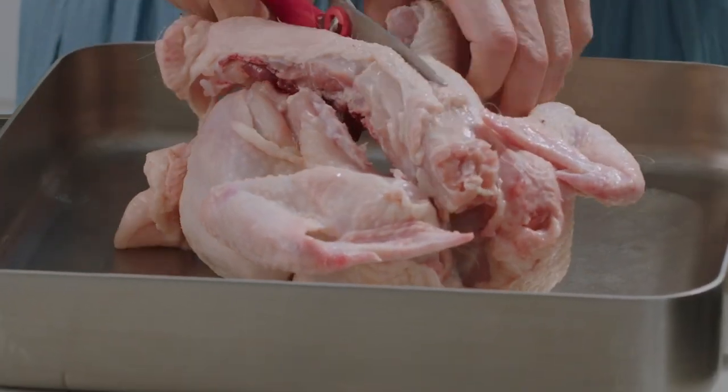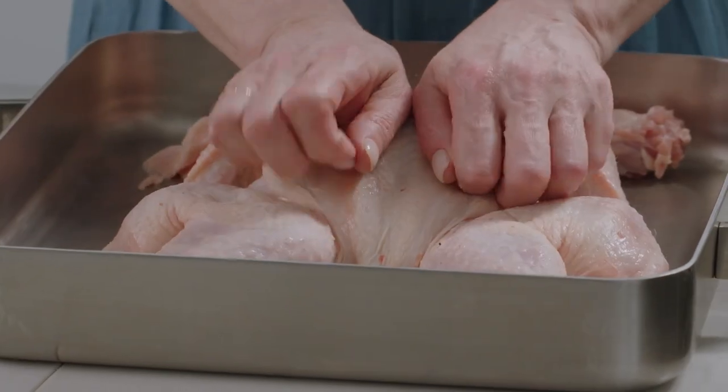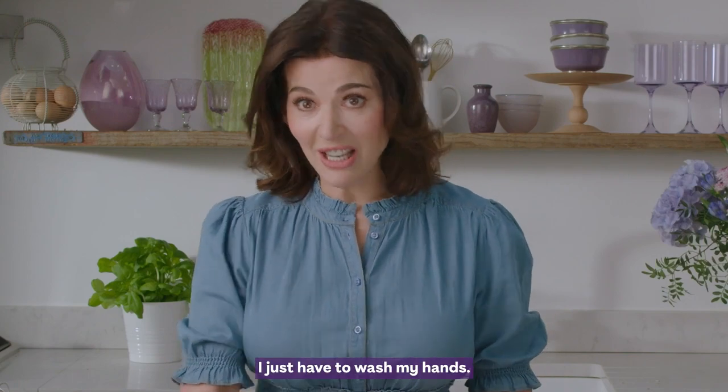Kitchen scissors. Cut out the spine. Just press down. I just have to wash my hands.